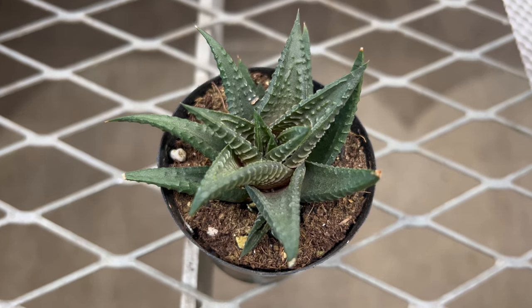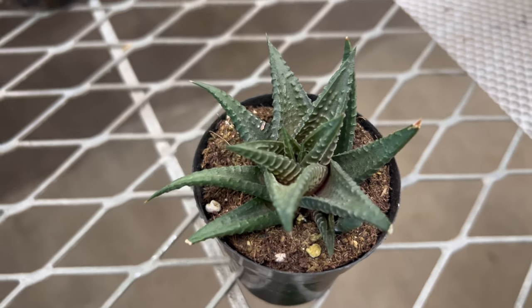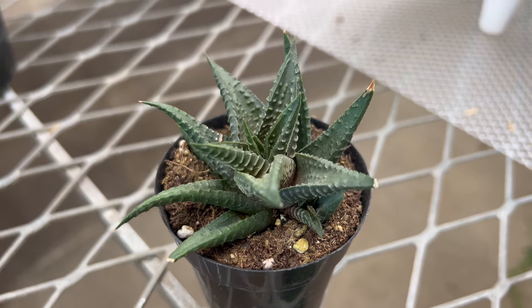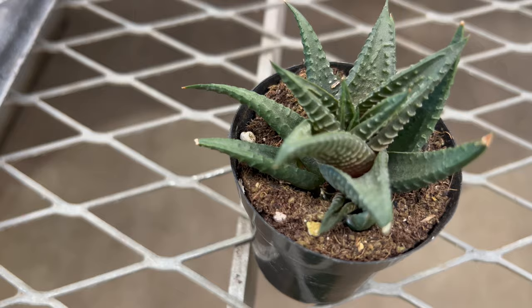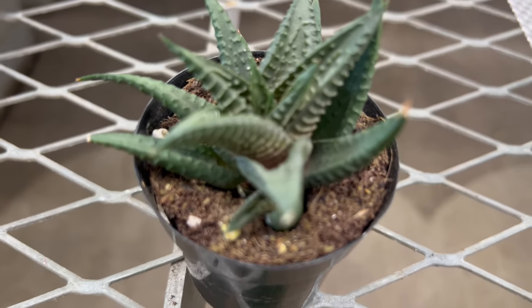Watering should be done sparingly, allowing the soil to dry completely between waterings to prevent root rot. During the active growing season in spring and summer, Haworthia lumifolia benefits from occasional fertilization with a balanced, water-soluble fertilizer diluted to half strength. It pairs well with other succulent plants and cacti in mixed arrangements or succulent gardens.